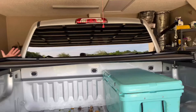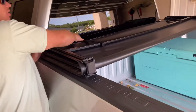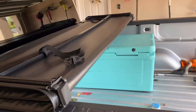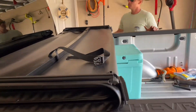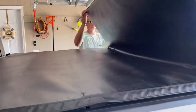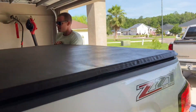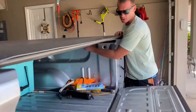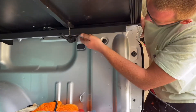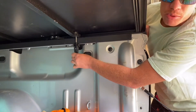Once you've got it on and it's straight, you use the body lines. There are two clips — one on this side, one on the other side. And if it folds down, it comes tight. To make sure it doesn't fly away while you're actually driving, there are these little clips that go underneath the bed side and pull it down, pulling it tight. There are two of them.